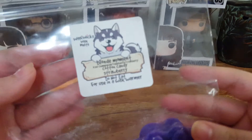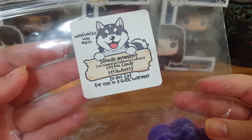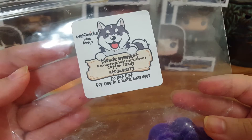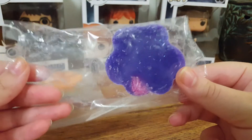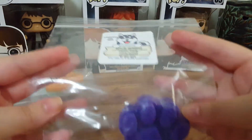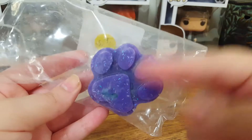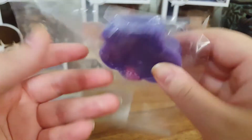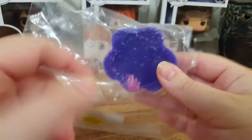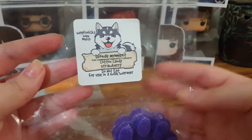The next one we have is Blonde Moment, which is ice champagne, raspberry, and cranberry blended with cotton candy strawberry. So there is the paw here. These are actually very beautiful when melted because sometimes you can't really see what's hiding in this paw. This one is purple, it's got some pink in there, it's got blue chunks in there. They're gorgeous when melting.